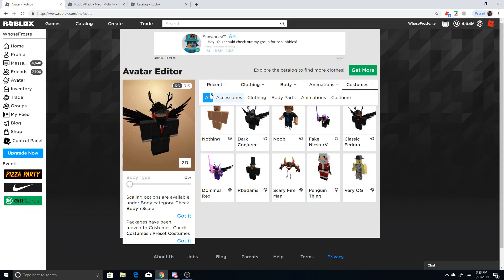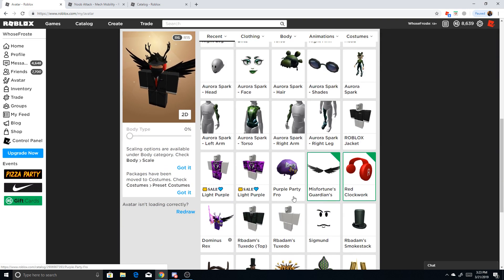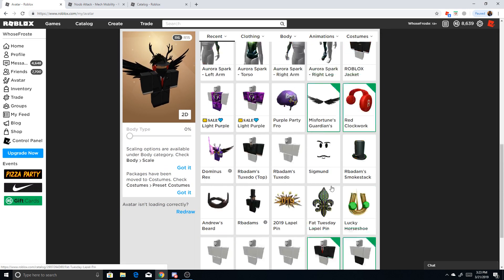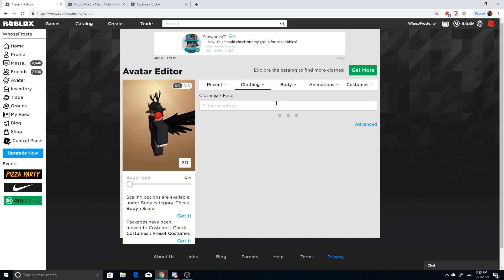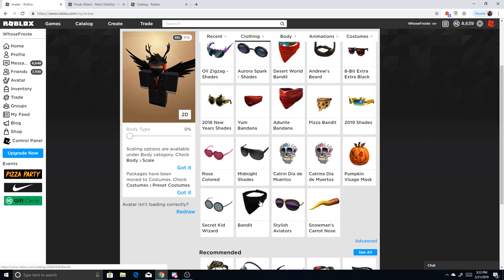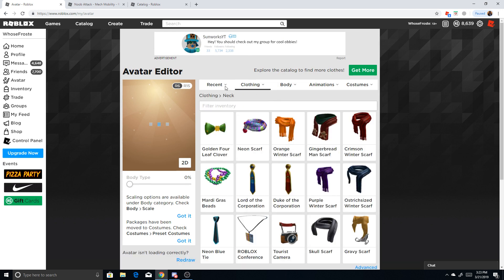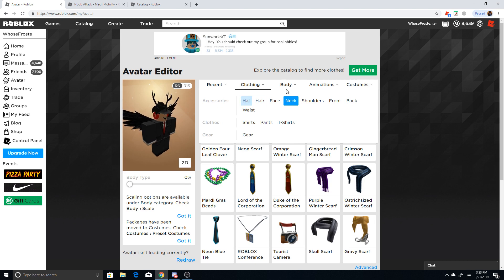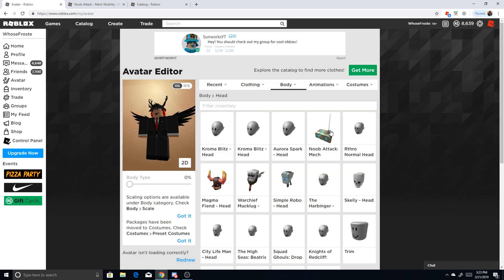What you do is find an outfit you like, like this one. What you'll basically want to do is take off the face — find the face and take that off. Then go to head. Body, head. So basically, Nubatec Mech Mobility — you put that on.